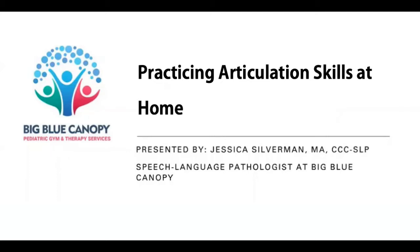Hi, this is Jessie Silverman with Big Blue Canopy. I am the speech language pathologist here and I would like to share with you today some different therapy techniques that you can work on at home when targeting articulation skills.